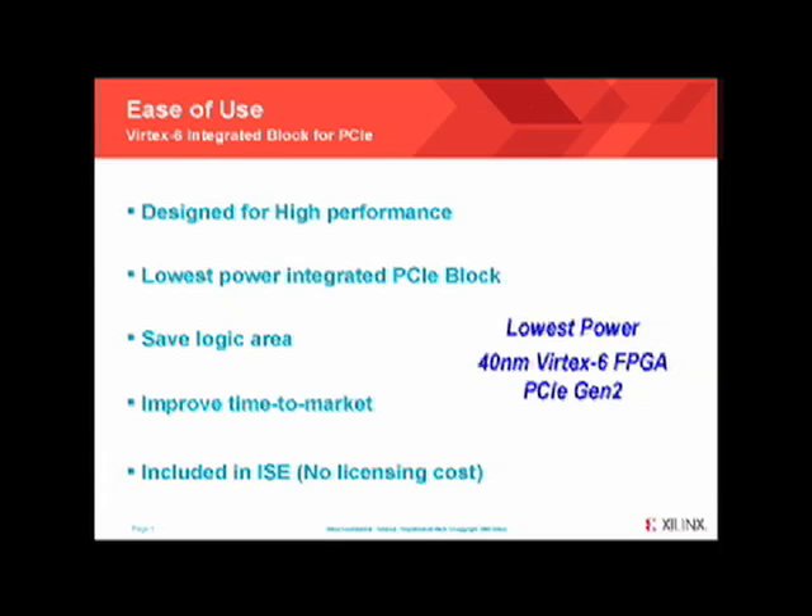By using the latest techniques in clocking and reevaluating the architecture, Xilinx has the lowest power PCI Express block compared to any FPGA vendor in the 40nm node. And finally, because the IP is integrated, there are very few fabric resources required. There is no licensing cost for the IP. Bottom line, Xilinx makes PCI Express and FPGAs not only easy to use, but delivers the highest performance per watt in the Vertex 6 FPGA.